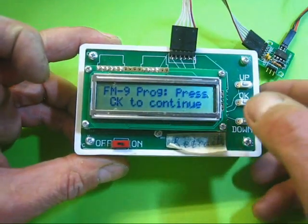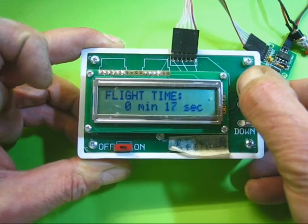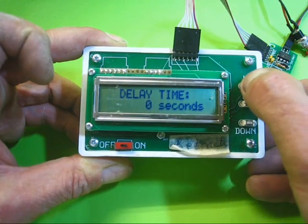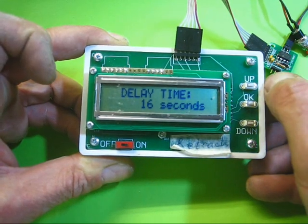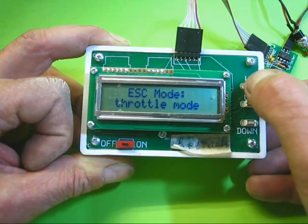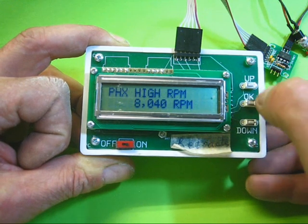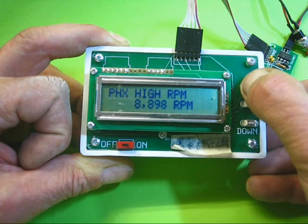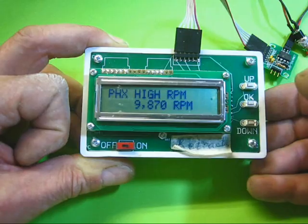This is the programmer. Press OK because it wants to carry on, then set your flight time — so if you want a flight time of, say, a minute 30, you go up in second intervals to a minute 30, then press OK. Then it says delay time — this is when you want the motor to start up from when you've armed the plugs; usually a good delay time is 20 seconds. Then it comes to throttle mode — different modes are available; the one we set is Phoenix High. Then go to revolutions — I'm running at 9,800 RPM at the moment, so I'll program this to 9,800.